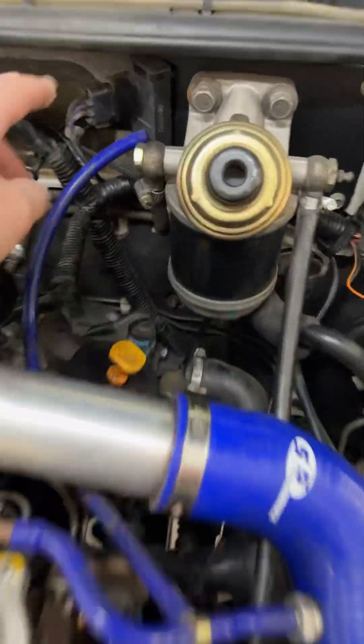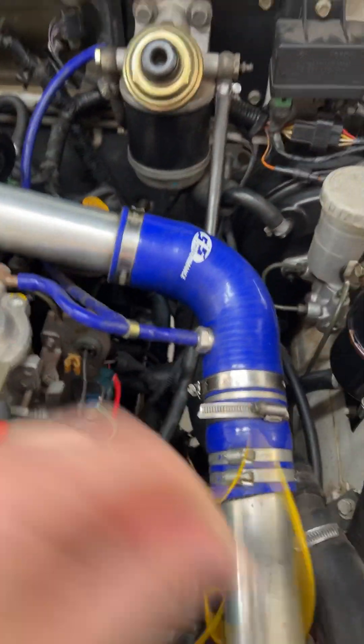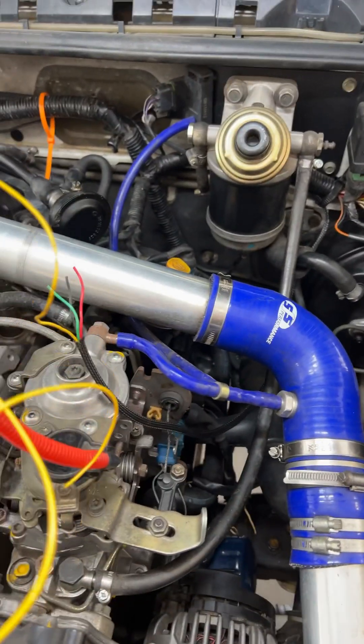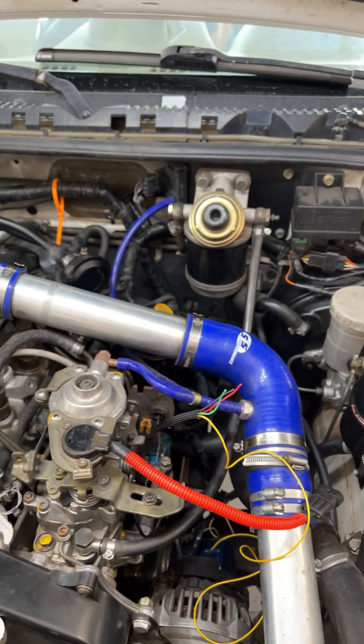The yellow wire is going to have to be spliced back over here into the MAP sensor, and my TPMS is here. This side is ready to go — I just need to fix that, then zip tie everything down so it's not vibrating around.